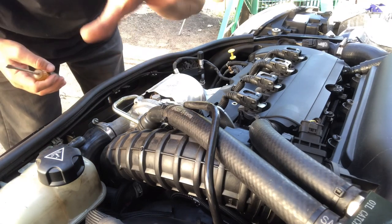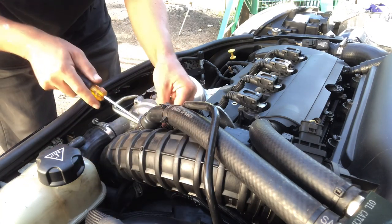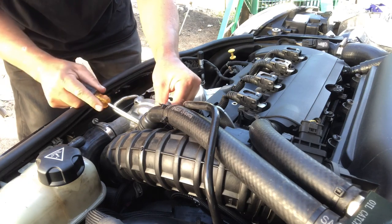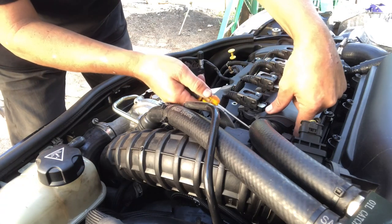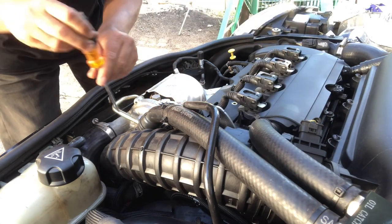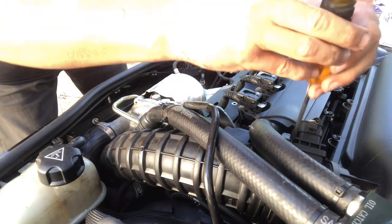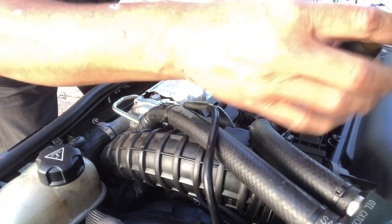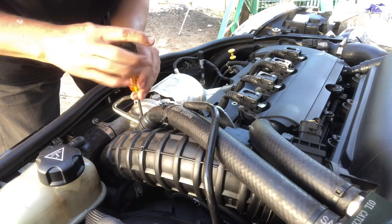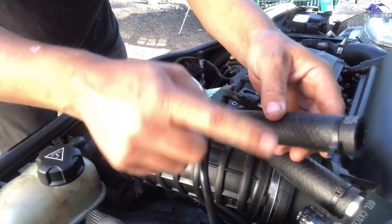The first thing you're gonna want to do is remove your intake pipe. Mine's gonna be a little bit different than yours. Pop this tab off right here — you're just gonna push in on the bottom and pull that up. There's a screw right here and a screw right here that you're gonna loosen — those are the two bands that hold your hose on your intake.